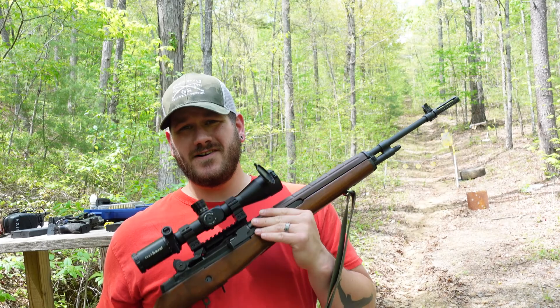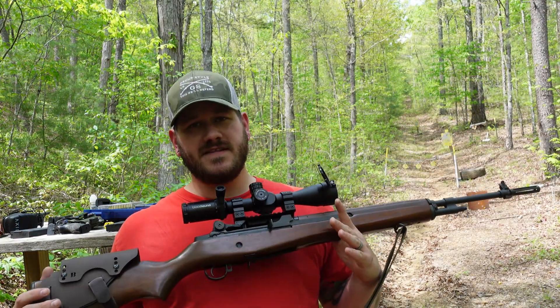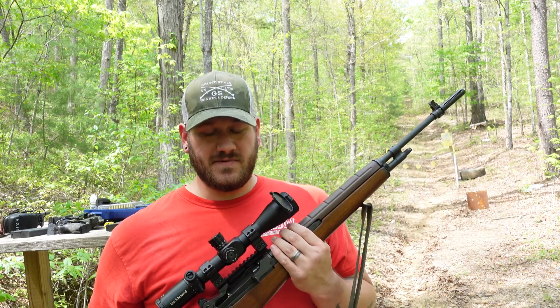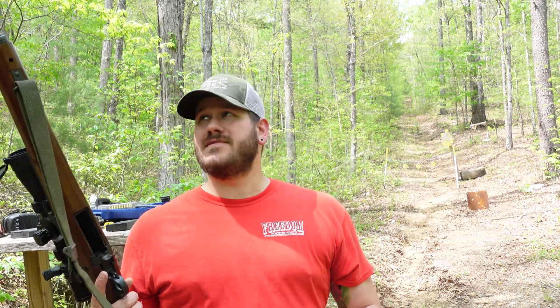We'll go ahead and start with the elephant in the room — why are you shooting long-range guns on your handgun range? I was going to try to get up to Dead Zero and do some long-range shooting, it just hasn't worked out. It's the first time I've been able to get out and shoot and film in like three weeks, so doing what I can. Today isn't any kind of review, it's just shooting something I haven't really got to play a whole lot with.